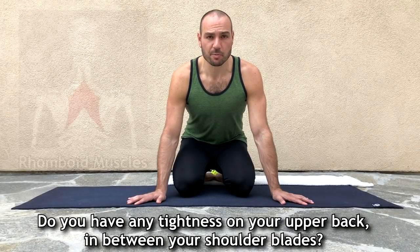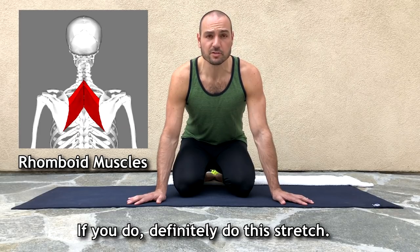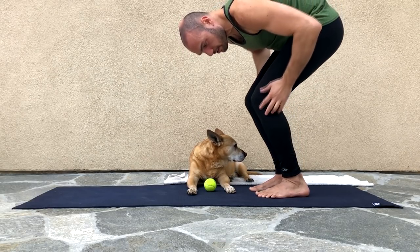Do you have any tightness in your upper back, in between your shoulder blades? If you do, definitely do this stretch. I'm going to stand and bend over. If you don't have good flexibility, just bend your knees.